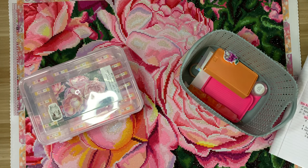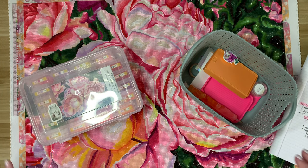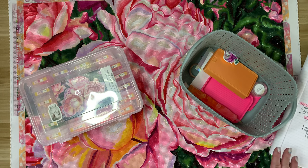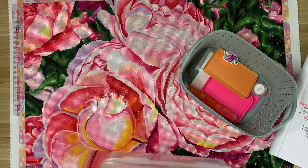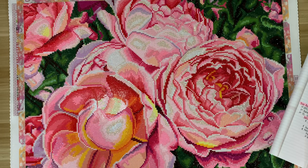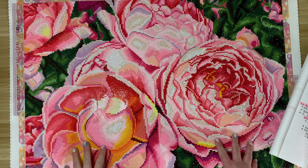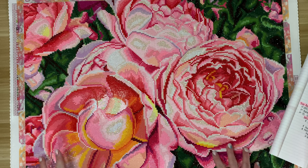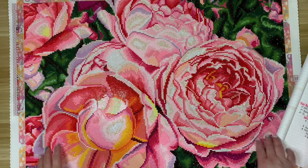Hi everyone, welcome back to my channel. Today I have a post review for you guys. This kit is Pink Roses, it's from Diamond Art Club, the artist is Kelly Eddington. It's a 66 centimeter by 51 centimeter round drill and there were six ABs in this kit.